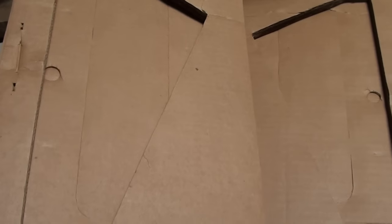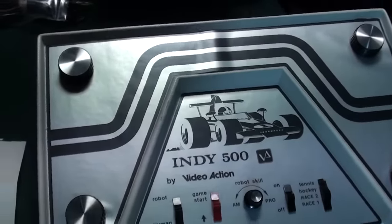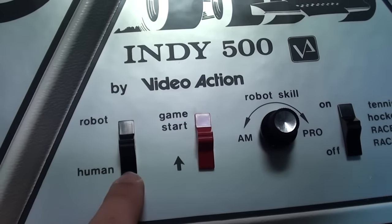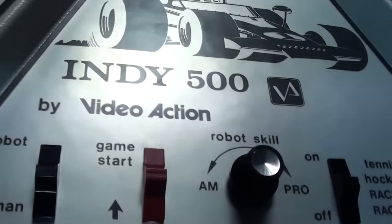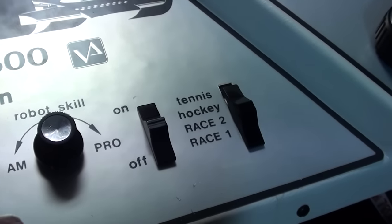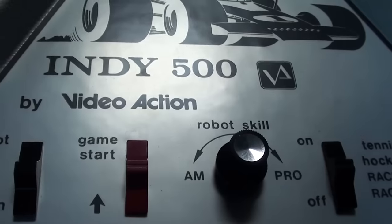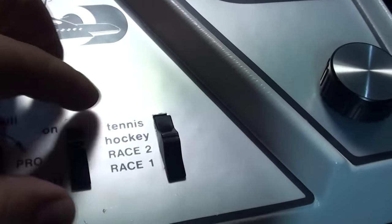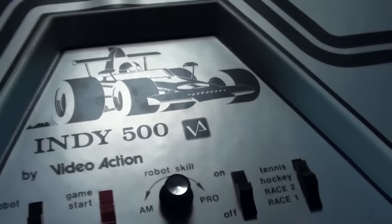Here is the console itself — it is huge. It has four knobs, and you can play robot or human on certain games. The power switch is red, and you can adjust the skill of the AI, which they call 'robot' here — pretty funny. There are four main games: tennis, hockey, and two race games.